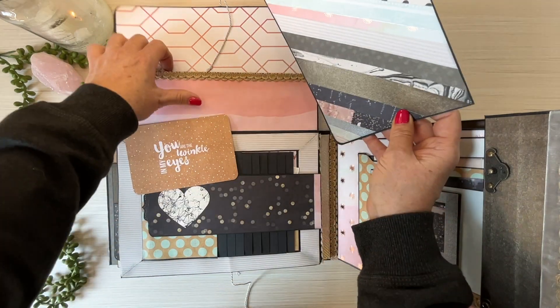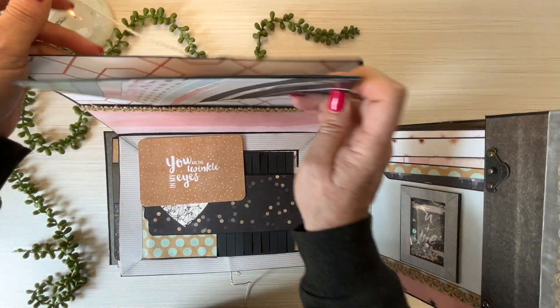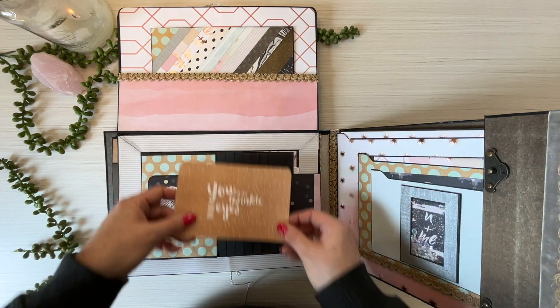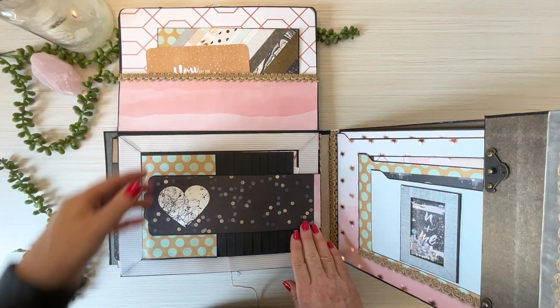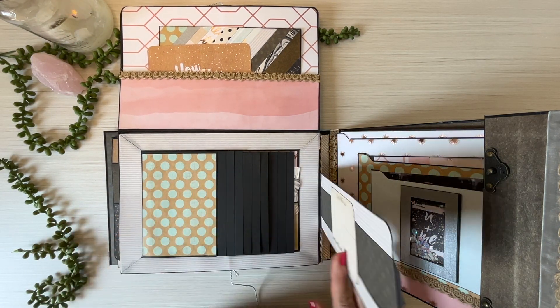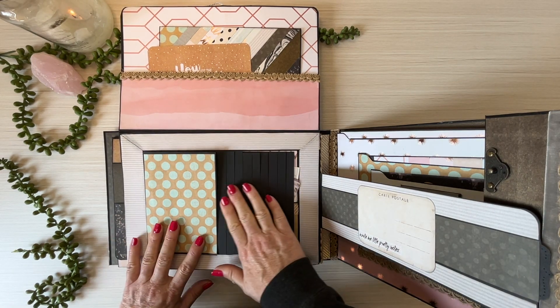There you go — and then that just goes back up. 'A twinkle in my eye' — that's stunning. I love this paper. Then there's a flap that holds a horizontal waterfall of pages.